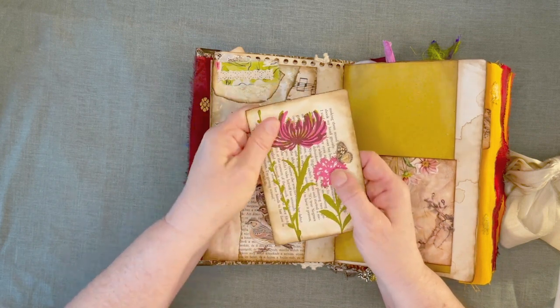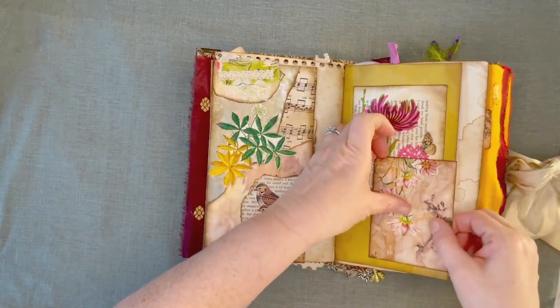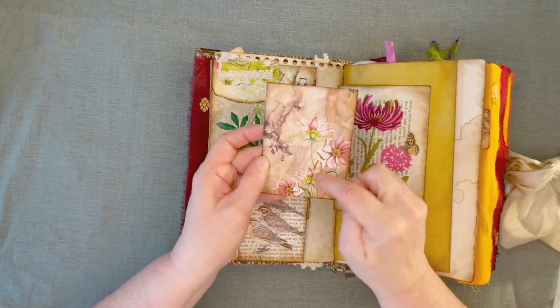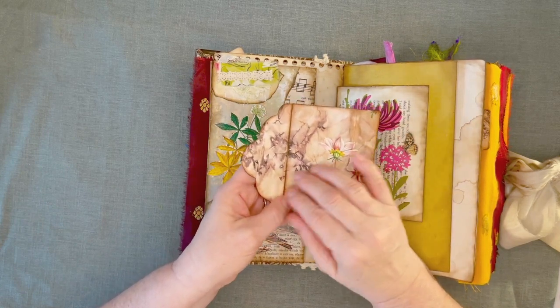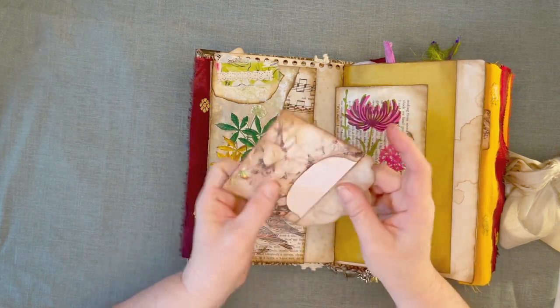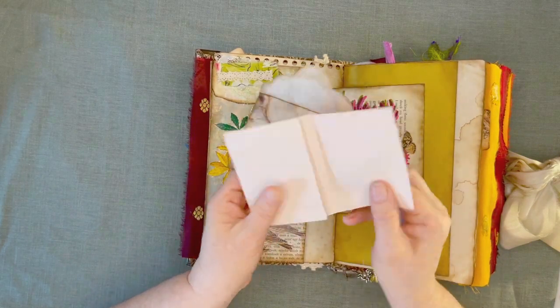These are Tim Holtz die cuts that I just put on book page and collaged on the back to write on. This is one of the envelopes in the kit — look how pretty that is. What gorgeous graphics. That she built her graphics on top of was eco-dyes that she had done. Gorgeous, gorgeous eco-dyed papers. And in here there's just a little Tim Holtz calling card and a little avocado paper.